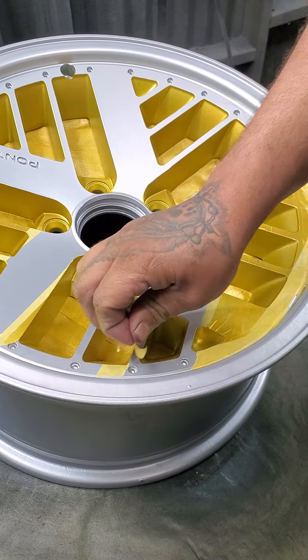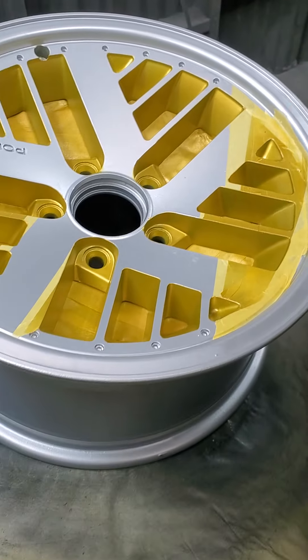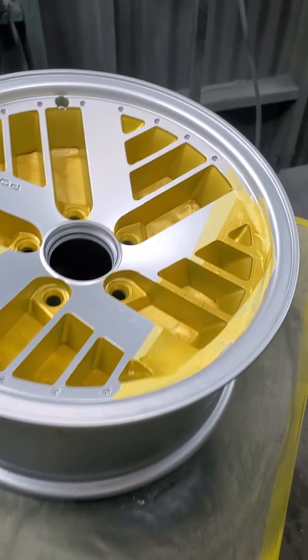Now, we taped up the wheels because we wanted the pockets to be this gold color only, and the rest of the wheel to be silver. Now I'm going to show you what this wheel looks like — finished product.